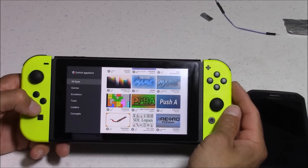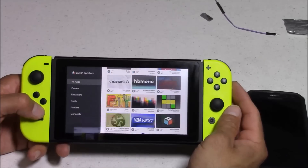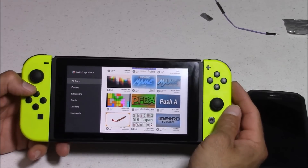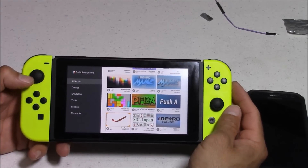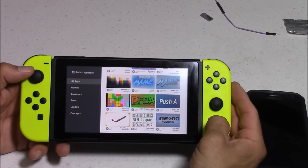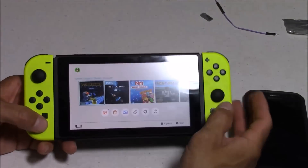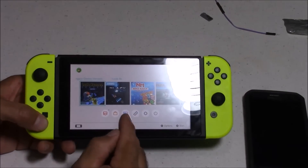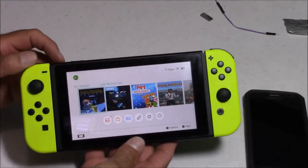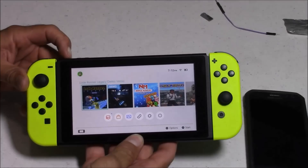One app I'd like to mention that would be really handy to add to that SD card is called the Switch App Store. With this app, you can open it up and download various other apps, games, and emulators — it's a very handy app to have for your homebrew menu. As I stated earlier, a lot of these emulators are not working yet because they're optimized to run on 3.00 firmware, but I would expect these to be up and running probably within the next month.